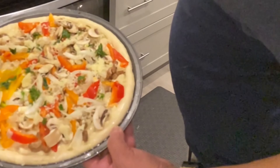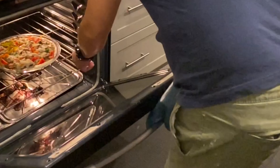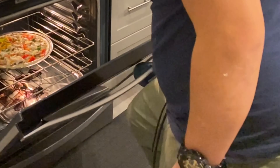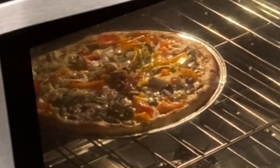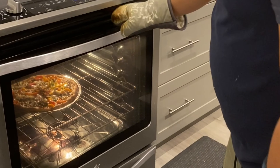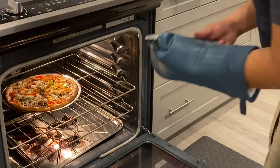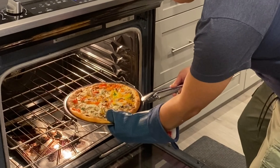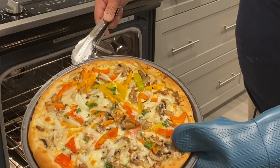Ito po, ready na siya. Bakit na natin itong pinawa kong chicken vegetable pizza with white sauce. Ayan, dito na po. Pagpulin na natin. Wow, perfect.